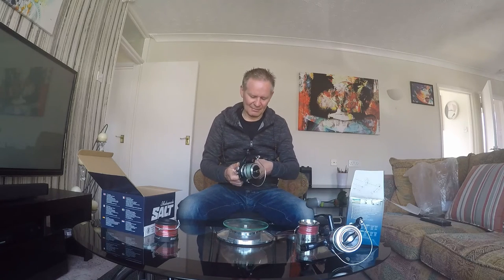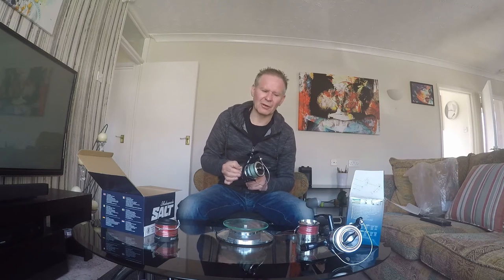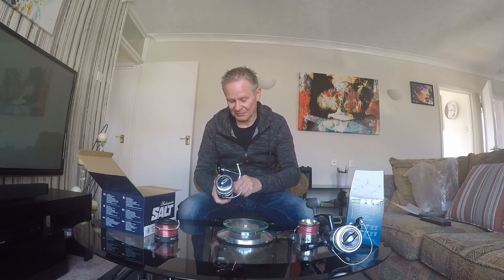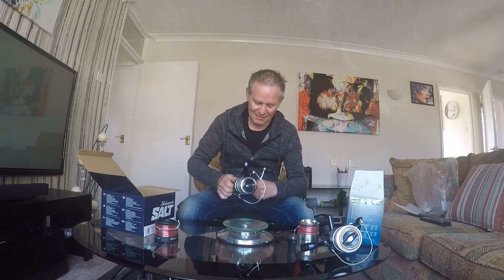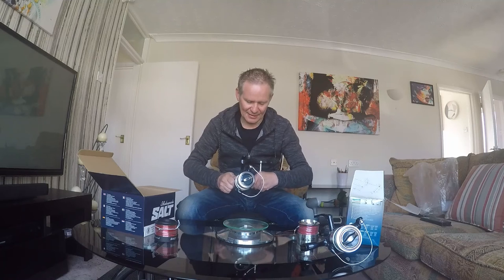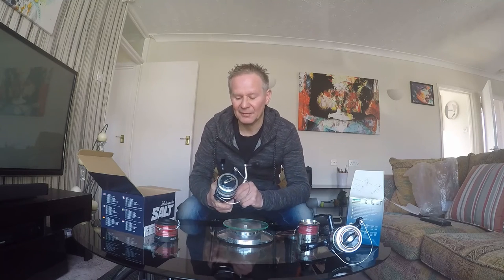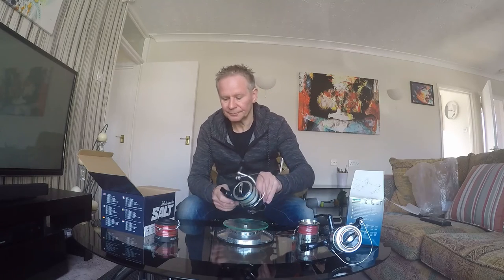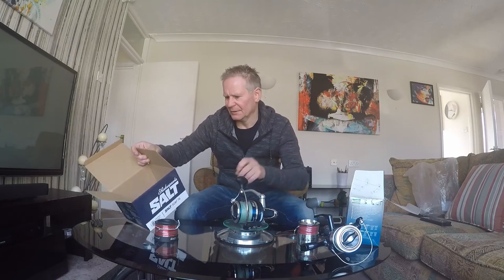This one comes with a side-wind handle tightening system, which I'm not keen on. When you've got cold hands and you've tightened it up really tight, it can be a struggle to get undone. Winding it forward till it locks, winding it back — it seems okay, but sometimes simple is better with sea fishing. With the amount of pressure and use it's getting, just keep it simple.